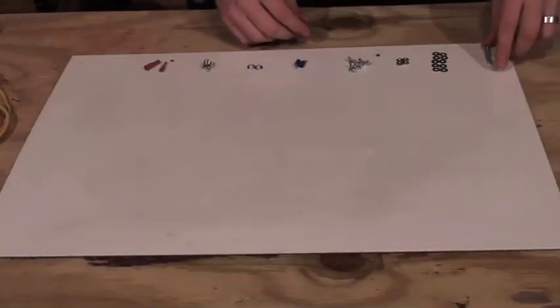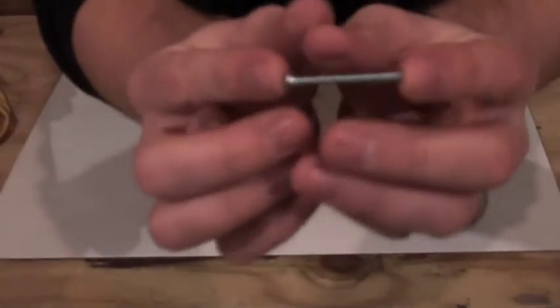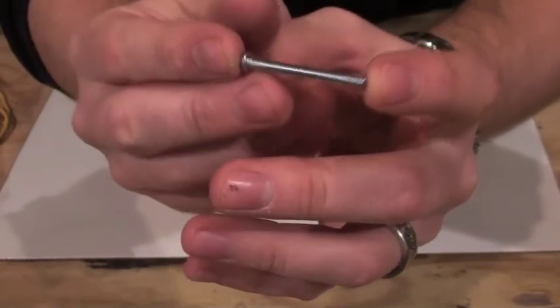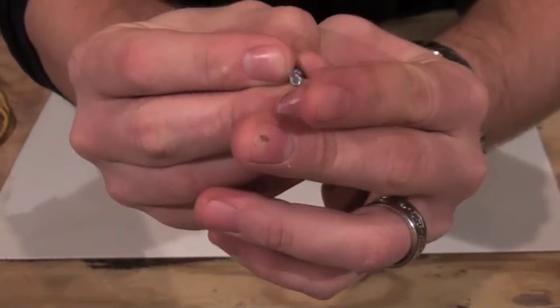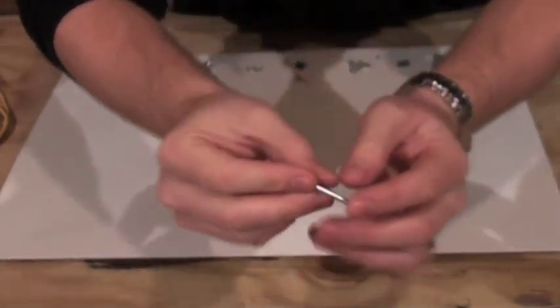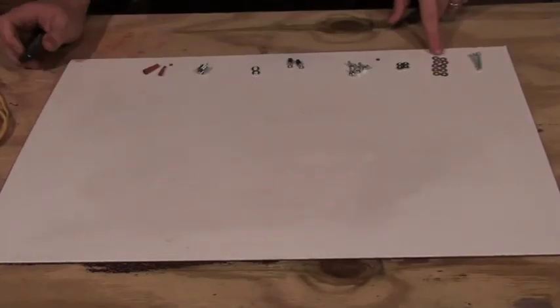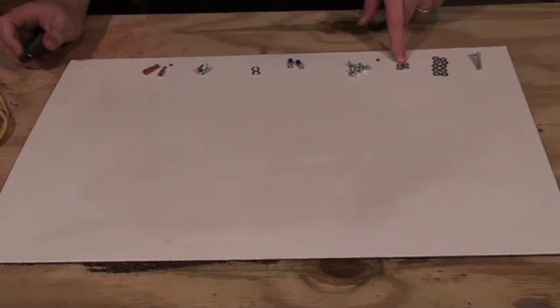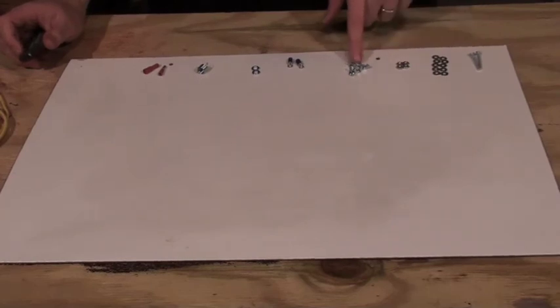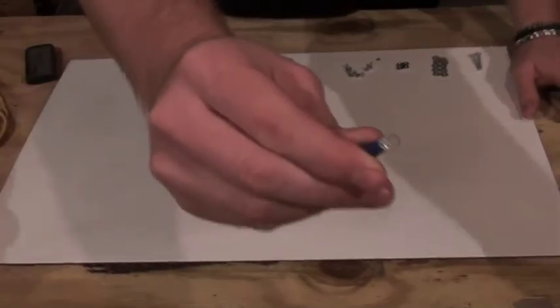To start us off, what we'll need is our one and a half inch 10-24 stove bolt, where 10 has to do with the internal diameter and 24 has to do with the spacing of the threads, to make sure all of our nuts and bolts match up. You'll need 10 of the number 10 washers and 4 of the 10-24 nuts.